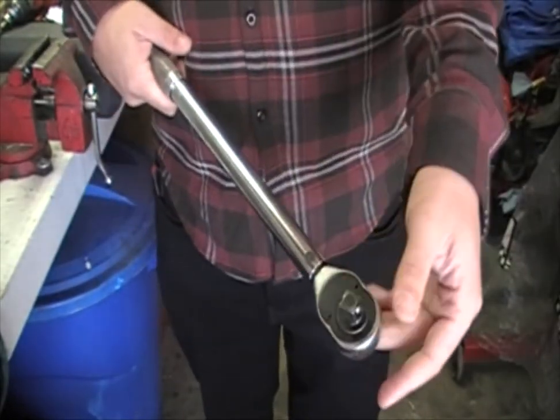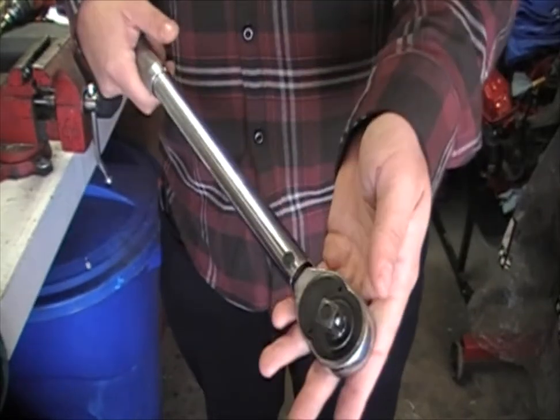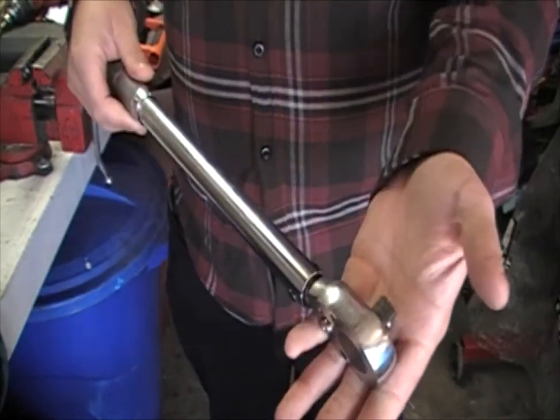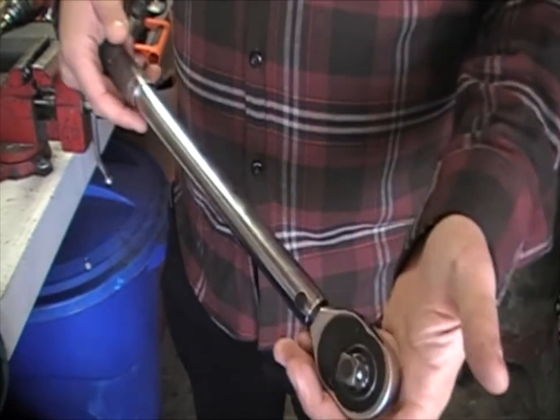These come in half-inch, three-quarter-inch, and quarter-inch, for different applications. I went with the half-inch just because it's a little more bulky, but it's not over the top.